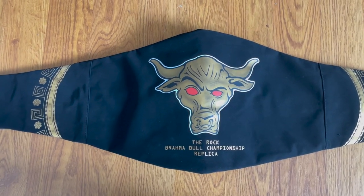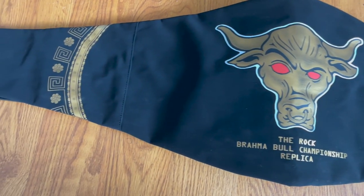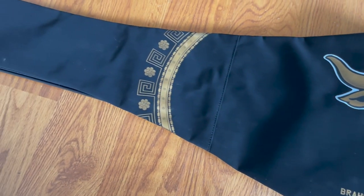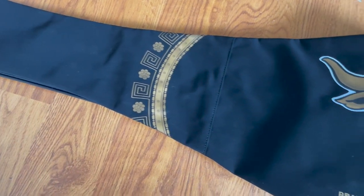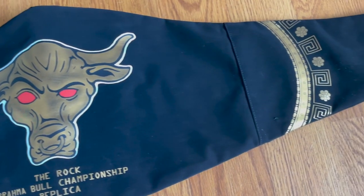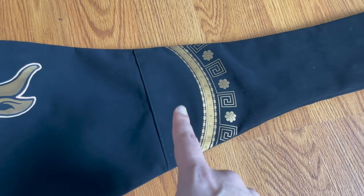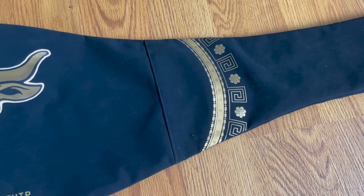Before taking a look at the belt, let's have a glance at the bag that it comes in. You'll see that the shop has added a nice black and gold design which complement each other very nicely, with the Brahma Bull logo in the middle and a little Samoan design on each side, which complements the Samoan family.